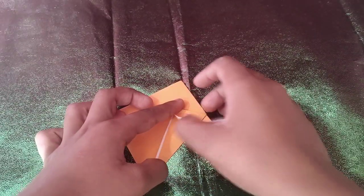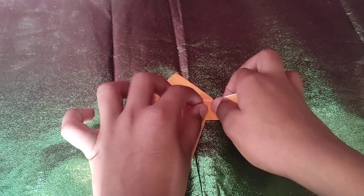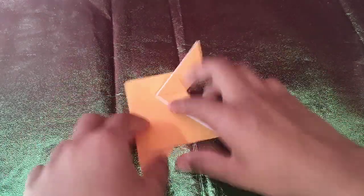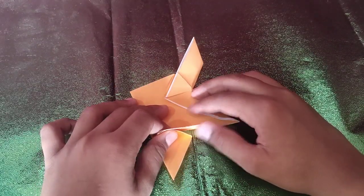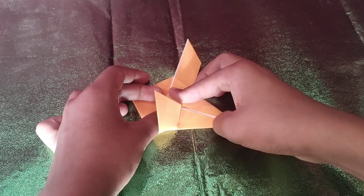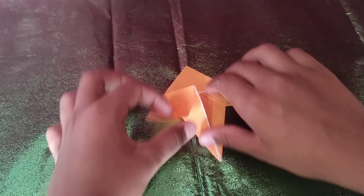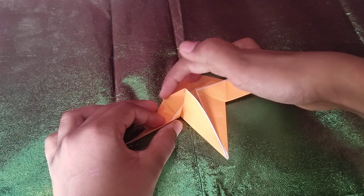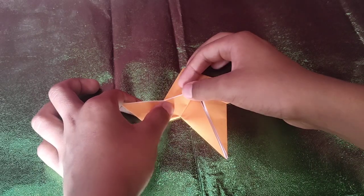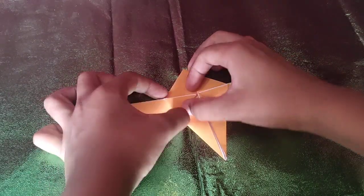Now we're going to take this edge and fold it to this edge — just like this. And we're going to repeat the step on this side, so take this edge and fold it to the middle. And we're going to crease here as well as here, like this. And now we're going to take this edge and fold it to that edge — it should align to that edge — which I showed you.